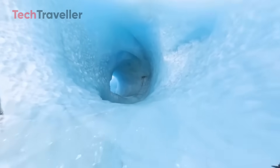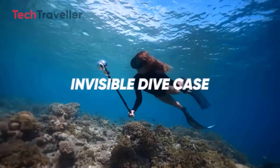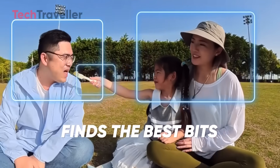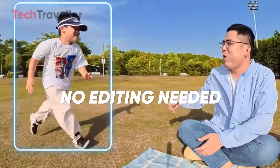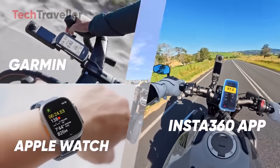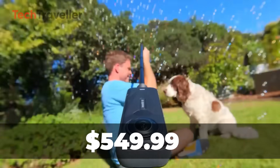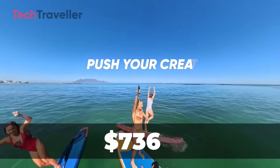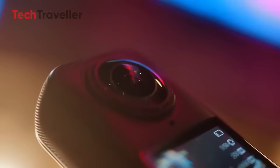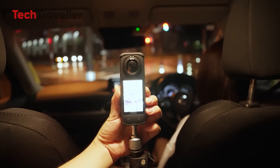You'll never run out of cool ways to tell your story. Don't even worry about weather or water — this camera is waterproof up to 49 feet, so you can dive, splash, or shoot in the rain without flinching. And when it comes to stills, it snaps 72 megapixel photos. That's wild detail, perfect for big prints or high-res cropping. The Insta360 X5 starts at $549.99 for the standard bundle, with bundles up to $736 offering additional accessories. This camera isn't just a tool — it's a storytelling machine.